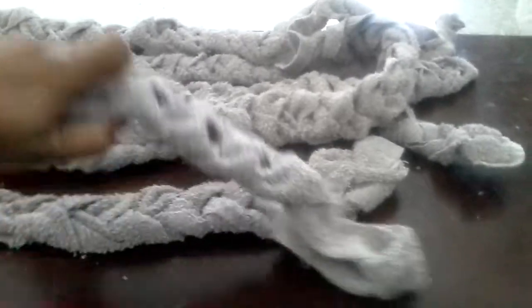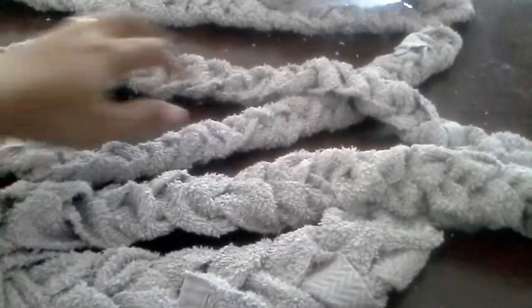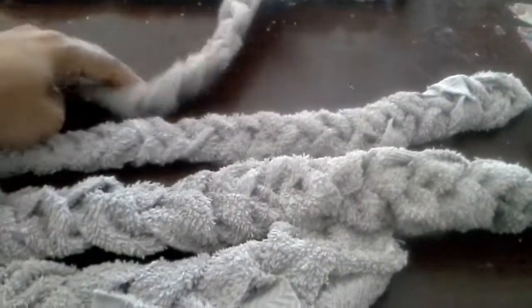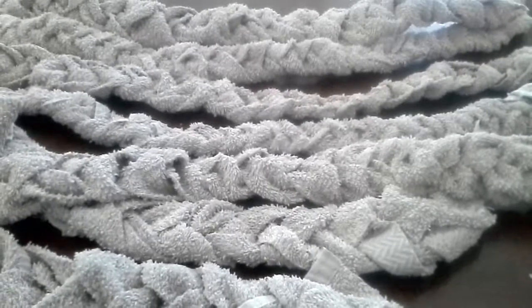So now all my braids are over. You can see 1, 2, 3 — I have 3, 4, 5, 6, 7 braids. I got a total of 7 braids. Now is the sewing part.